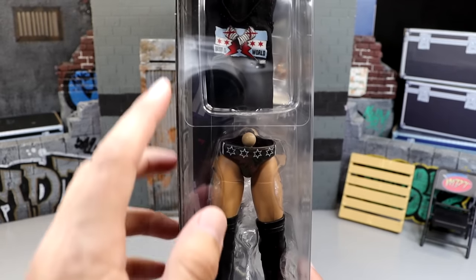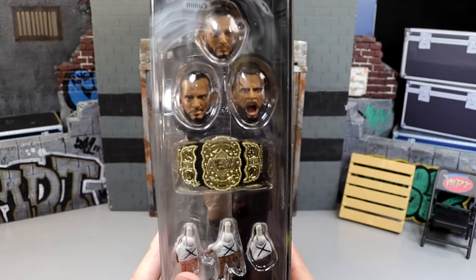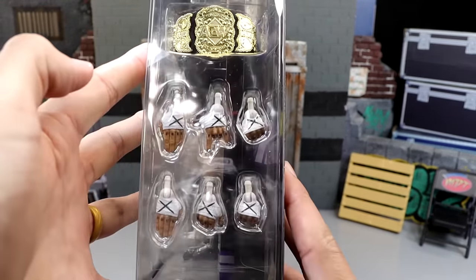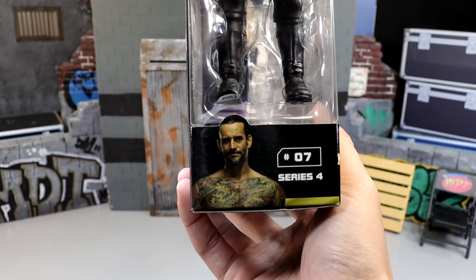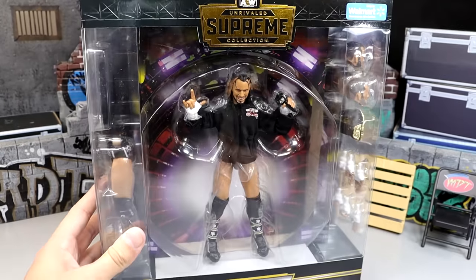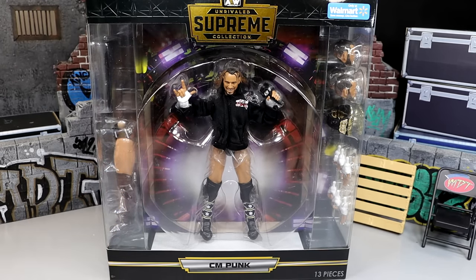Here is the side of the packaging. You get accessories and the second gear over here. On the other side we have interchangeable head sculpts, the championship, and interchangeable hands — lots of fantastic stuff. He is number 7 in Series 4, and he does have the Walmart exclusive sticker. I don't want to waste any more time — I want to finally crack this guy out of the packaging and find out if the CM Punk Supreme Collection from AEW and Jazzwares is the best CM Punk figure ever made.